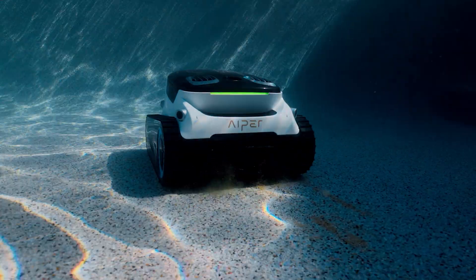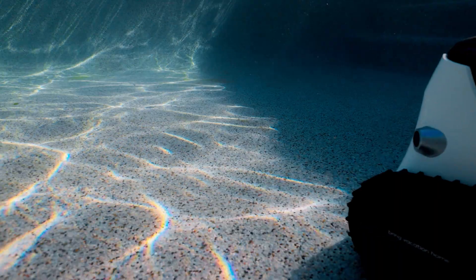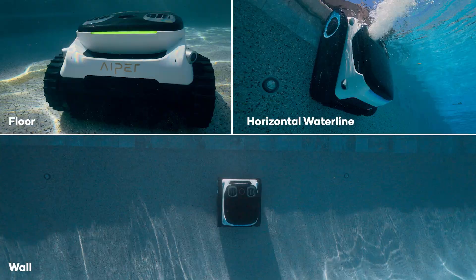Designed for the toughest cleaning jobs, the Scuba N1 Pro is a complete top-to-bottom cleaning experience, with floor, wall, and horizontal waterline cleaning capabilities.